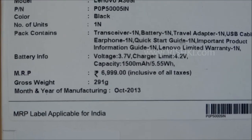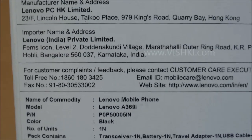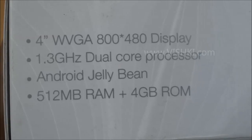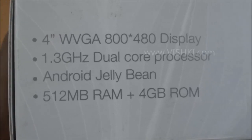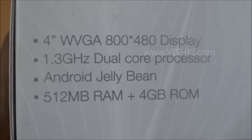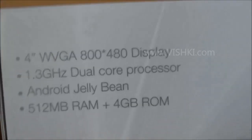The MRP is 6999 and I got it for 5600. It has a 4-inch display supporting a resolution of 800x480 pixels, a 1.3GHz dual-core processor, Android Jelly Bean, 512MB RAM, and 4GB internal memory.